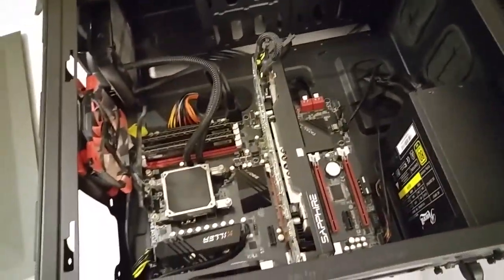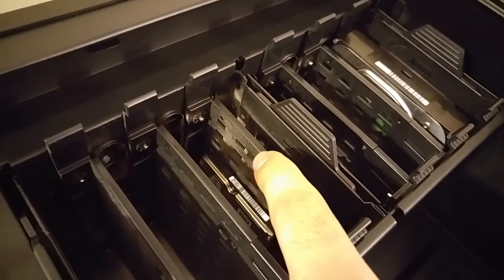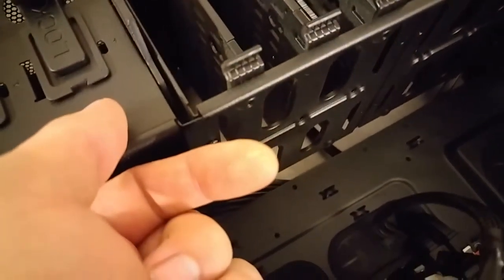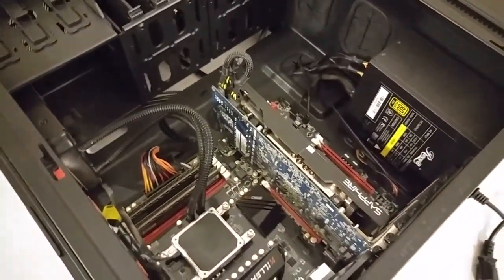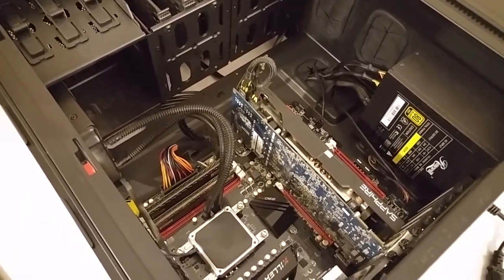I'm actually surprised with how clean this system has stayed, because I probably haven't cleaned it in six months at least and there's really not too much dust in here. You can see some particularly up here on the drives — it's a really really fine powdery dust. That's because I live in a house that's about 140 years old. You can really see it there on the radiator. It's going to be a little more difficult to clean off than regular house dust, but when you live in a really old house with lath-and-plaster walls, that's part of what you gotta deal with.